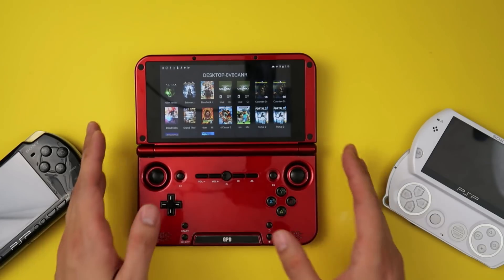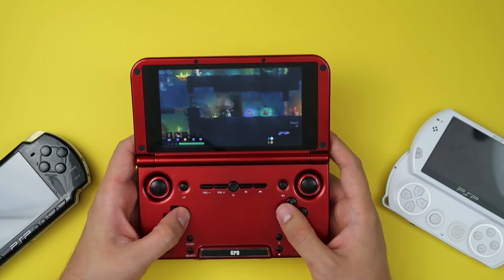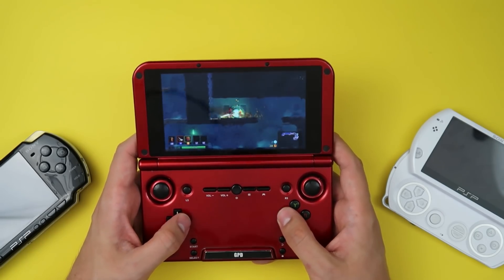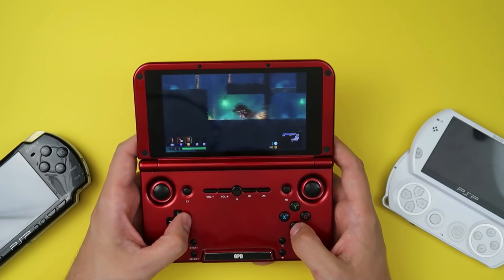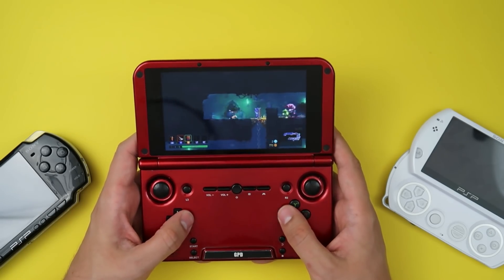One thing I don't see talked about a lot is this device's ability to stream PC games from your gaming computer. There are a bunch of different apps that'll do that — they all leverage your Steam library and beam the game wirelessly to your device. I can play something like Dead Cells, which is actually running on my gaming computer right behind me. Since I have a decent Wi-Fi signal, I can take this to my bedroom or living room. The app I'm using is tied to my local Wi-Fi, but there are other apps that let you stream over a cellular connection — pair this to your cell phone and you can basically play whatever game is installed on your computer anywhere in the world.